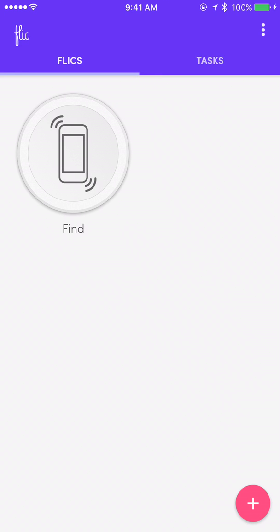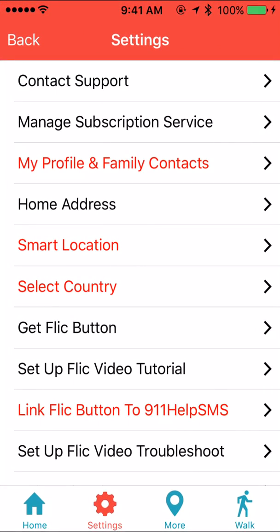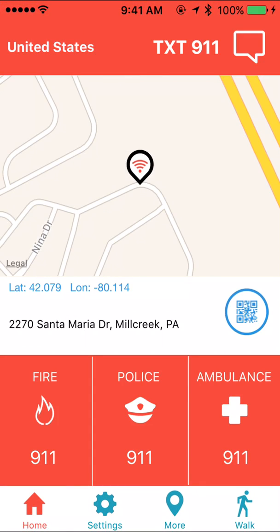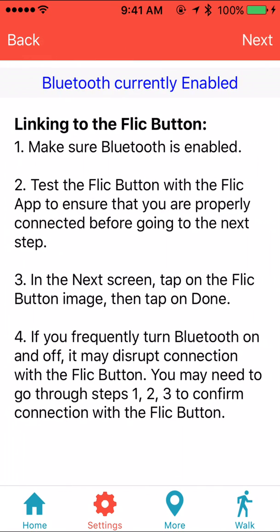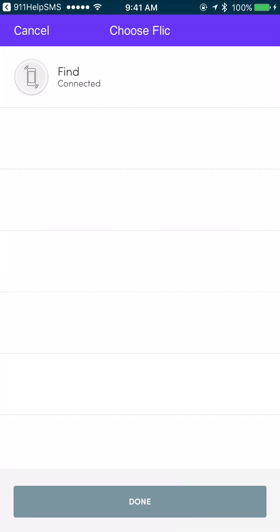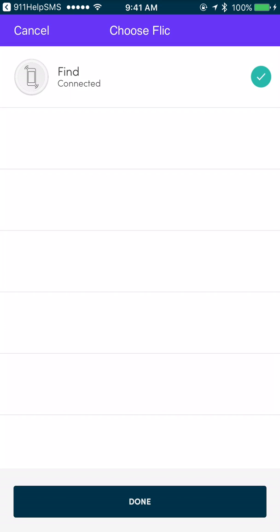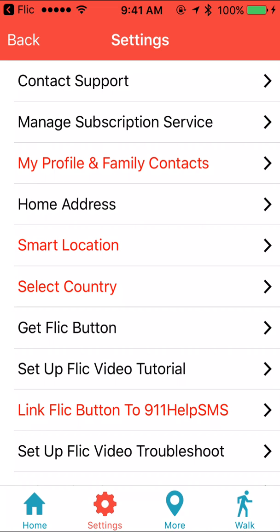Now in this case we've successfully connected the flick button to the phone. So we need to return to the 911 Help SMS app and go to Settings. We'll go back to the main screen and tap on Settings. Tap on 'Link Flick Button' at the bottom. Then tap on Next in the upper right, and now you'll see that the app does recognize the button. Tap on the image where it says 'Find Connected', then tap Done — and now you have successfully connected the 911 Help SMS app to the flick button.